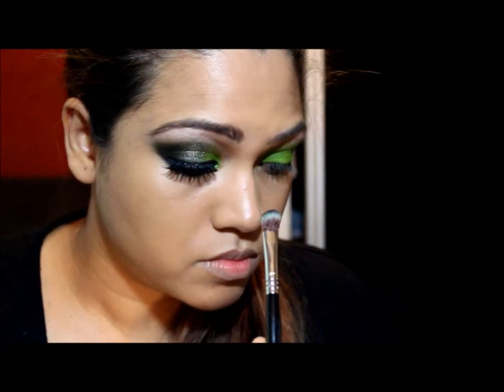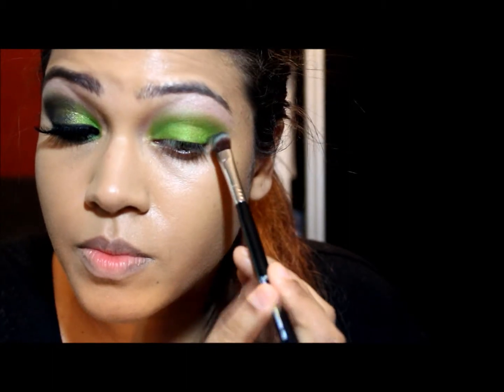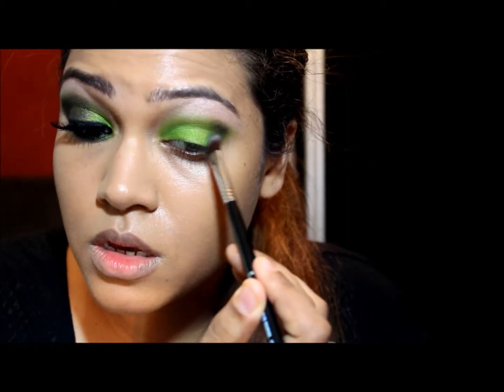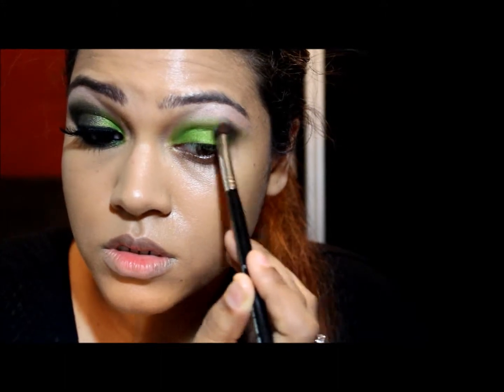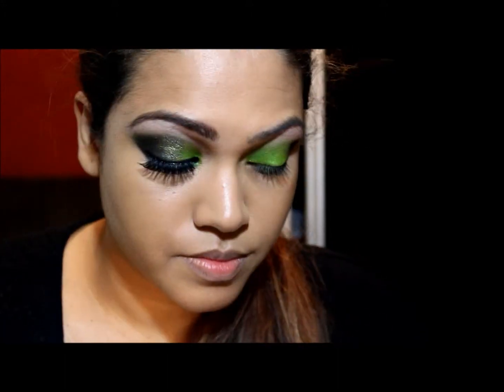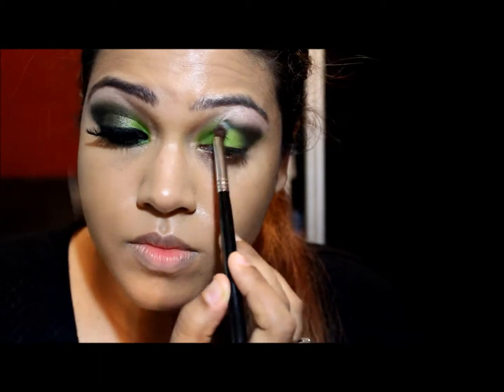This Bulletproof color is really, really quite pigmented.